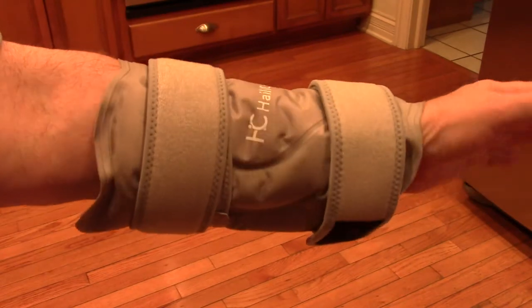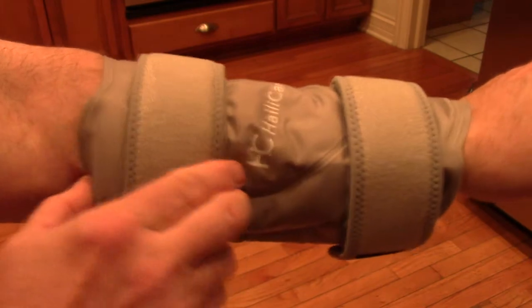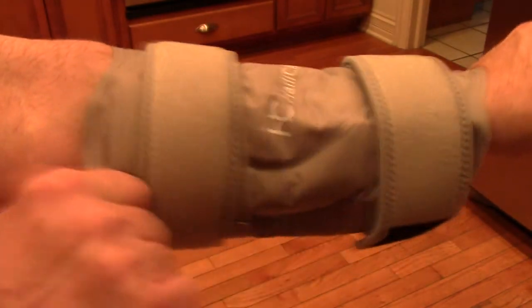Here I have it on my arm, and by adjusting the straps it works perfectly there also. It feels really good — you can see it's really secure on there.